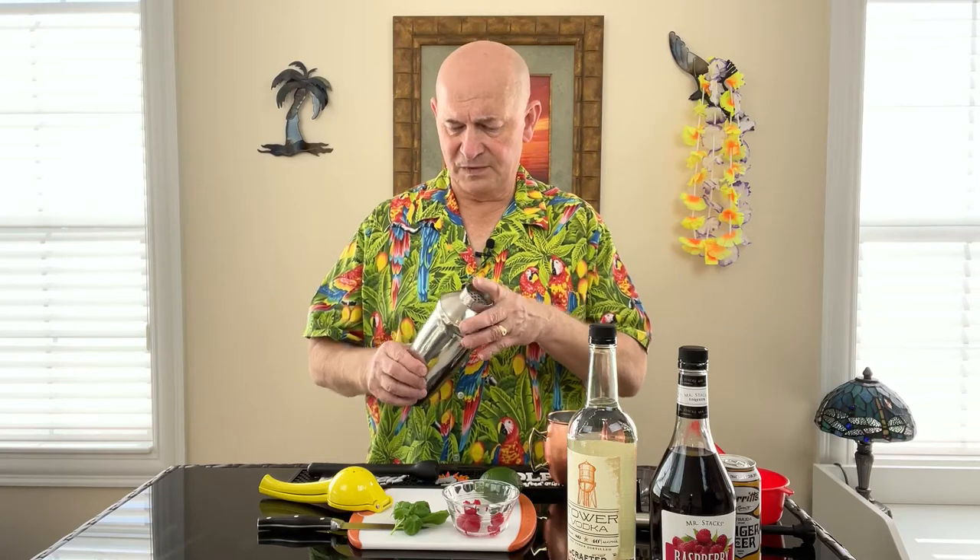We're going to use some fresh basil, which is an unusual thing to put into a cocktail. We're going to use lime, and I think that's just about everything. I'm going to use my strainer shaker, but I'm not going to shake this — this is exclusively to muddle. When you muddle the raspberries, you get all that seed and pulp, and you really don't want that in your cocktail.